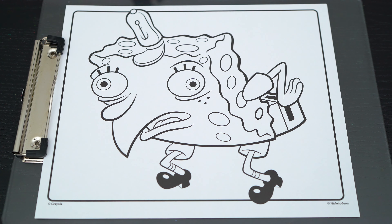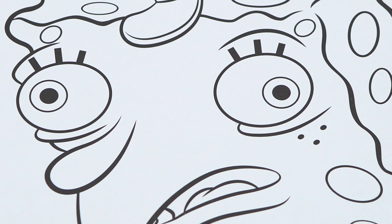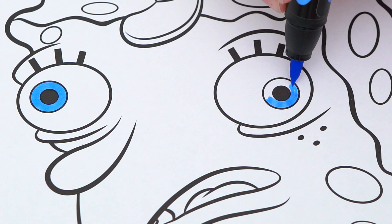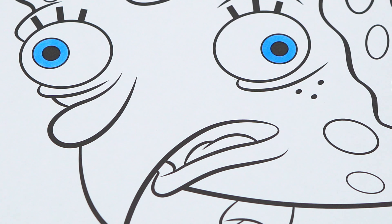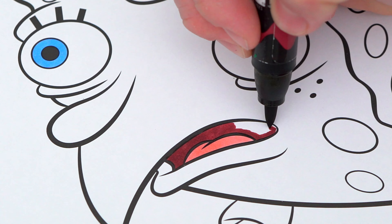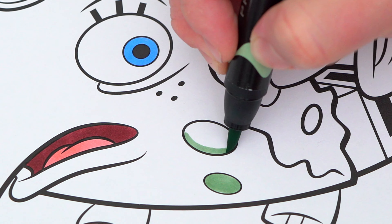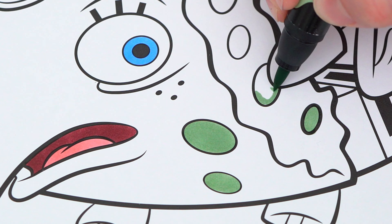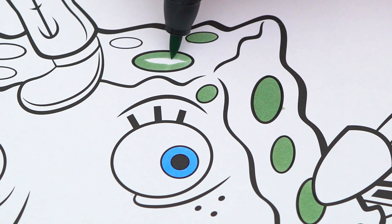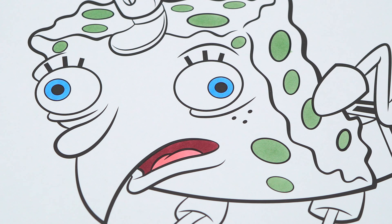Today I'm going to color this picture of Spongebob making this silly face. Let's start on his face first. He has light blue eyes and a pink and red mouth. Let's color in all his holes a light green, and let's color in the rest of his body yellow.